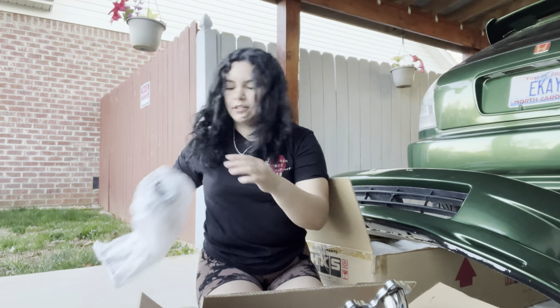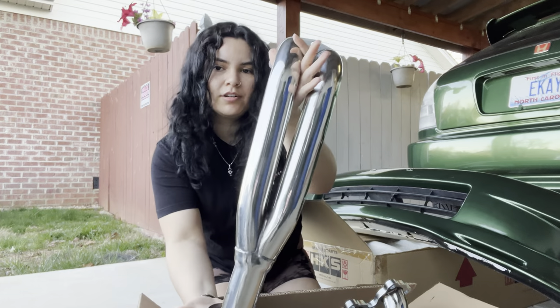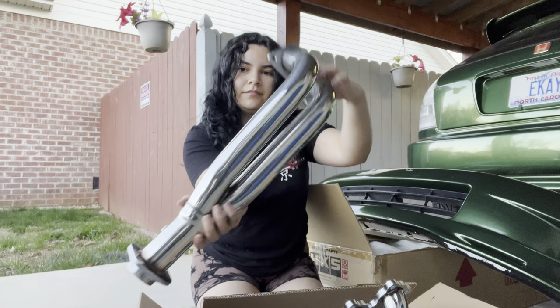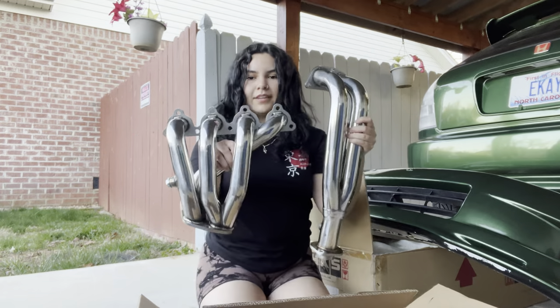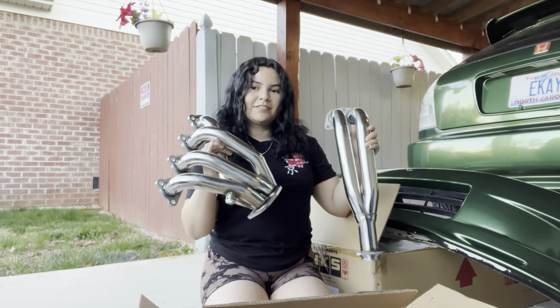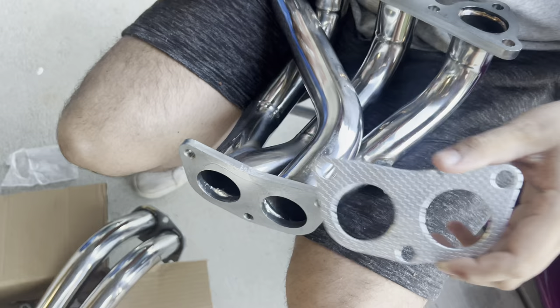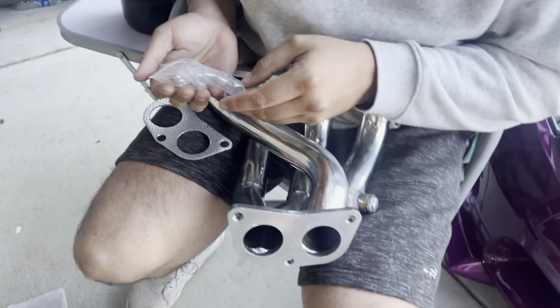Here it is - the headers. They're nice, they're nice for eBay. Guys, remember to always put the gasket on there or else we're gonna have a leaking issue.